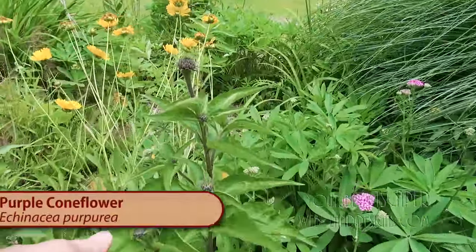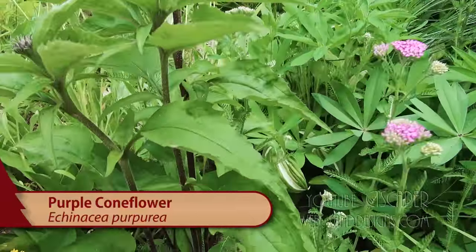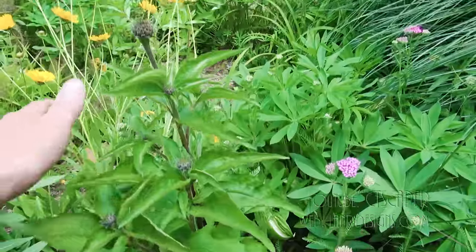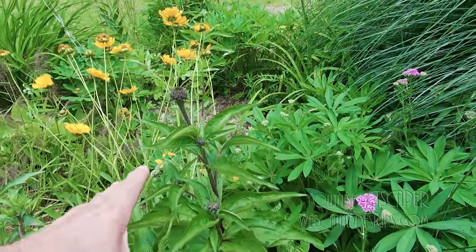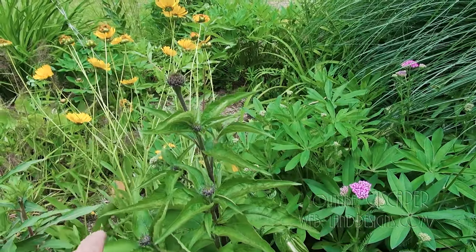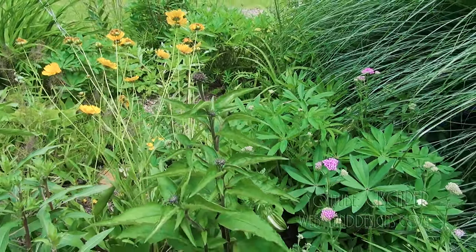And then this is purple coneflower, where we've got one bloom early. See down there? So purple coneflower — late May, late June, early July — we've got our purple coneflower coming into bloom.